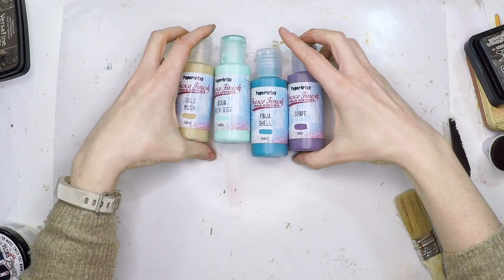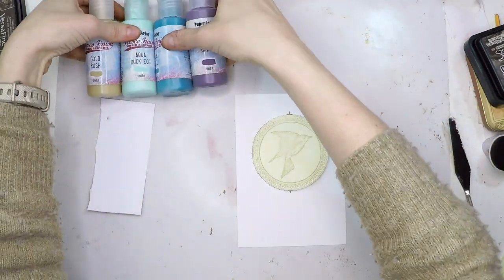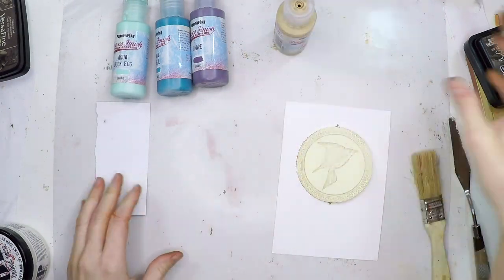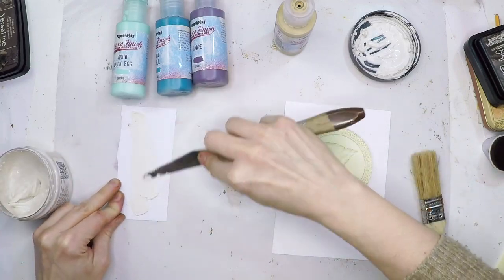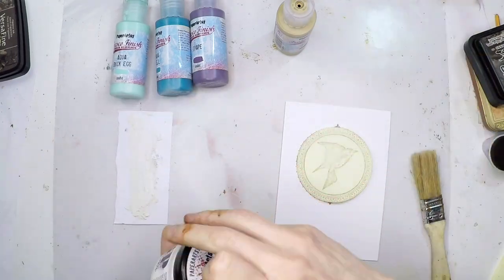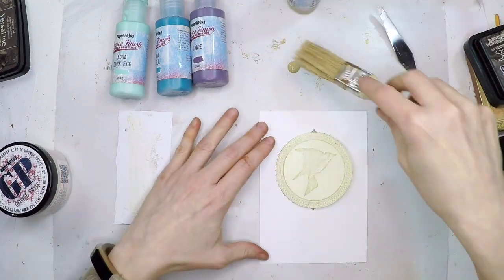For part one I'll use these colors: gold rush, aqua, duck egg, power shell, and grape. I'll show them to you in detail later. The first one will be gold rush, but before that I'm going to prepare a piece of scrap paper with grunge paste — I'm going to extend it a little bit. That will be the palette I'll use to extend most of the paint. My first base though is going to be applied using a brush.